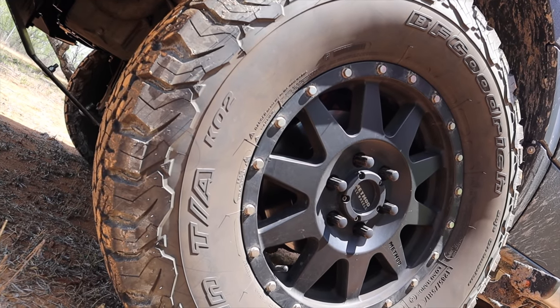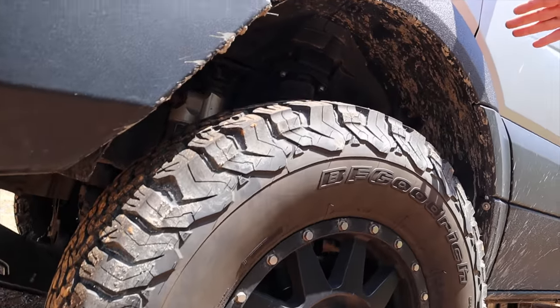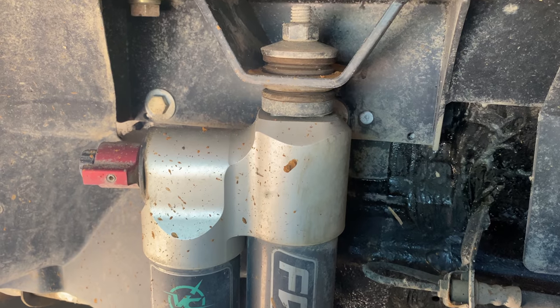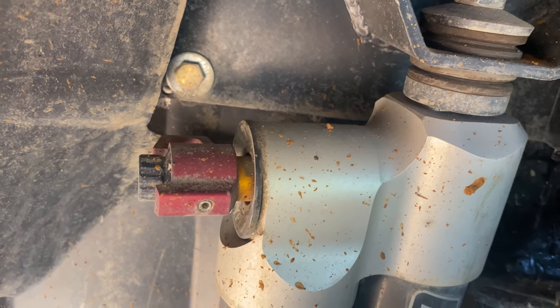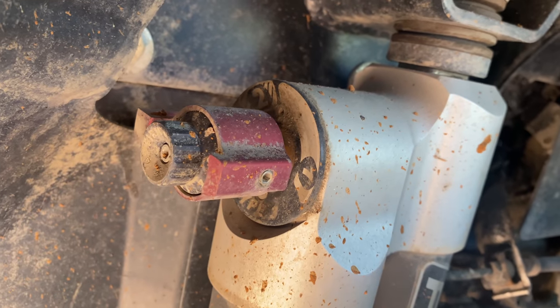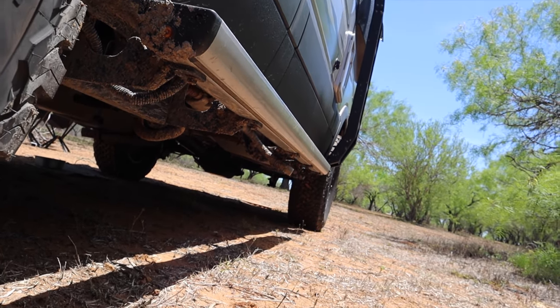In order to add these tires we had to do a complete change to our suspension. We added the Van Compass 6.3 suspension upgrade, which includes a two-inch lift and lifts the entire body of the van up off of the ground to give us that much more clearance.